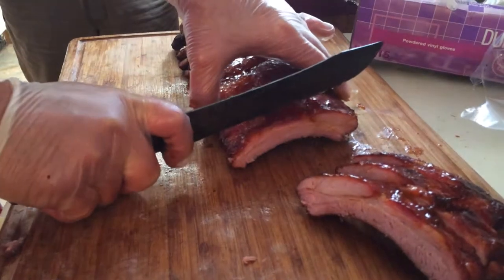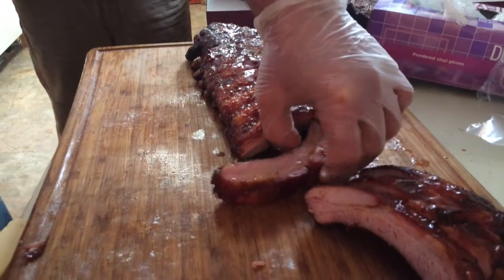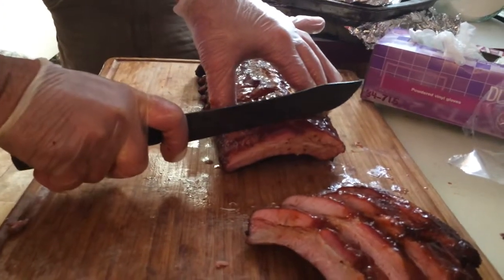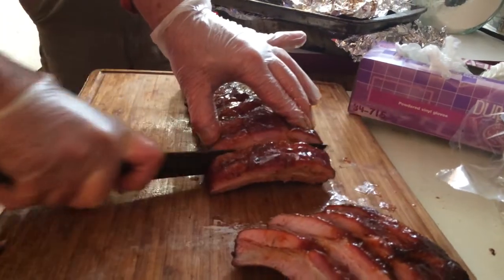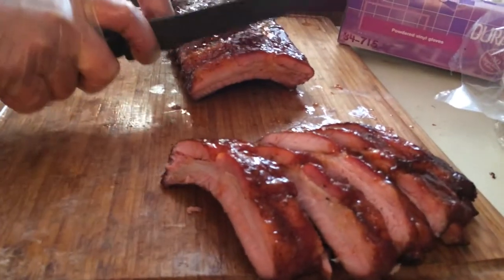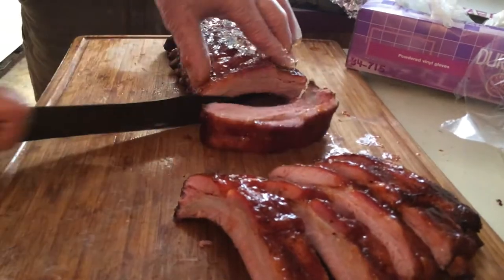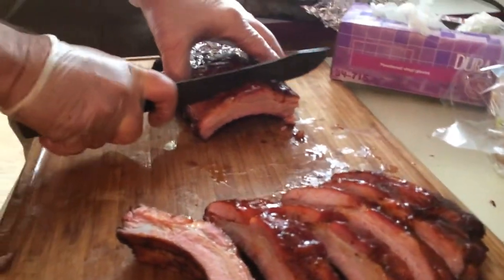So how'd you get into barbecuing anyway? Well, it started — I was over at a friend of mine's house and I was telling him I had some recipes I liked for barbecue, and he's telling me how bad he hated barbecue. I said, nah, you would like our barbecue. He goes, nah, I hate barbecue. So we started a little competition team and that's how it really started. But I've actually been smoking for over 30 years. Definitely the backyard to the competition.